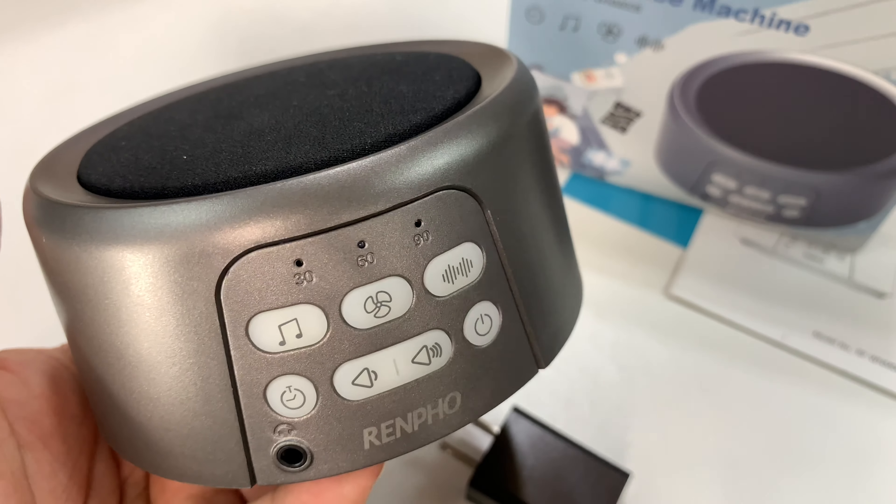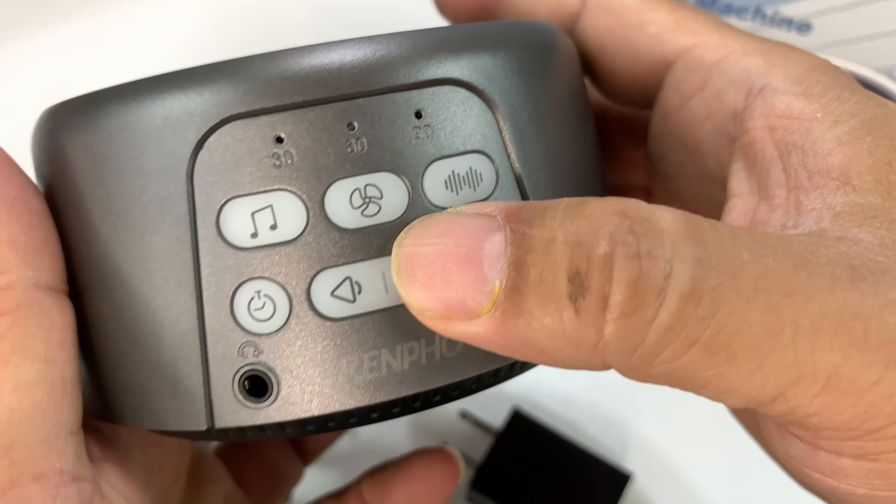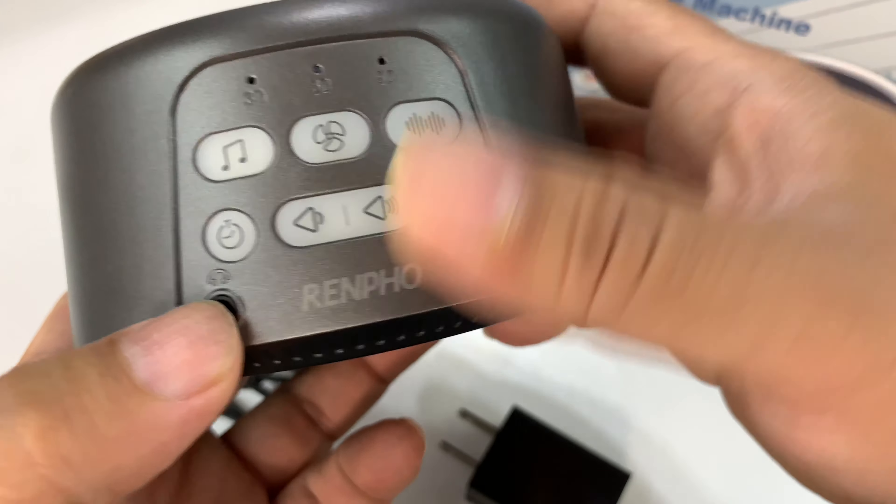And then we have all the little controls that you need on the front. So we have a headphone jack right there — three and a half millimeter — Renfo.